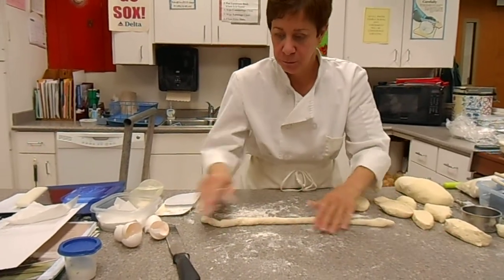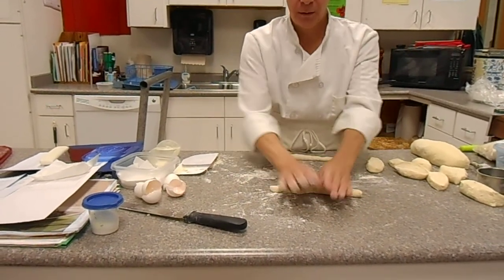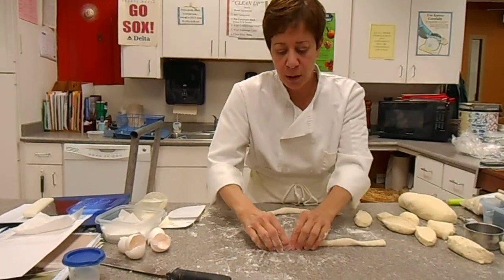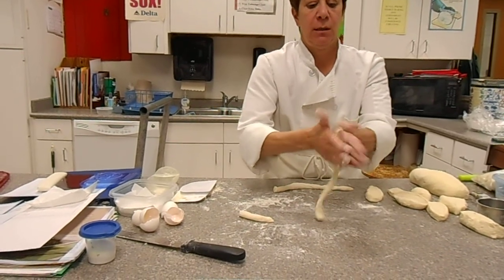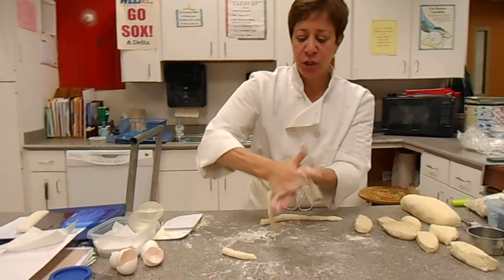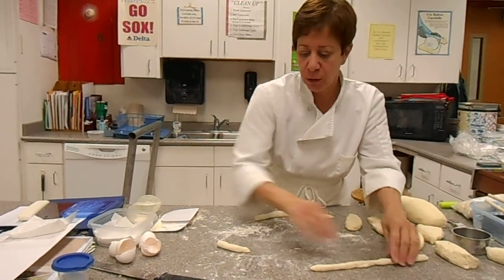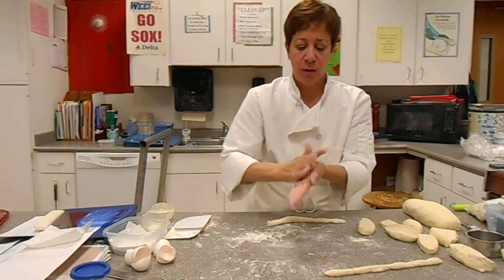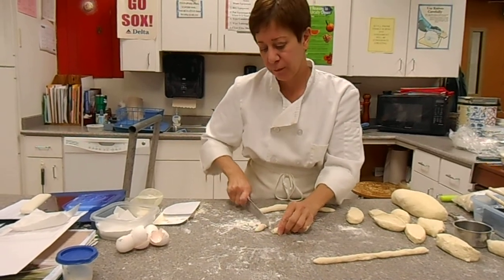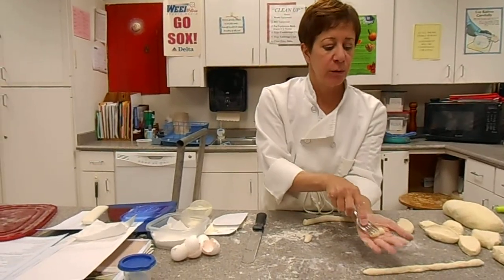This is how we make gnocchi. Do not use more flour than you need. Now, gnocchi — traditionally, what we would do is roll our dough to about that thickness, cut about that wide, and this is how we would do the gnocchi.